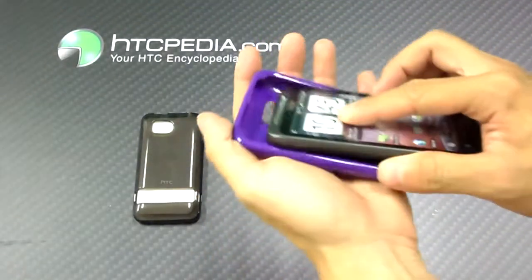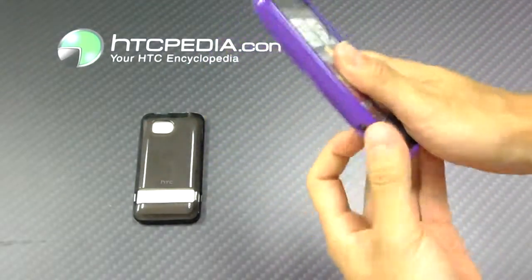It's a very easy case to put on — just slide it right on like so.